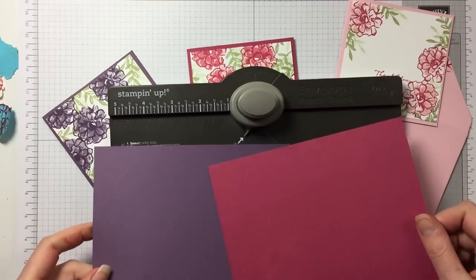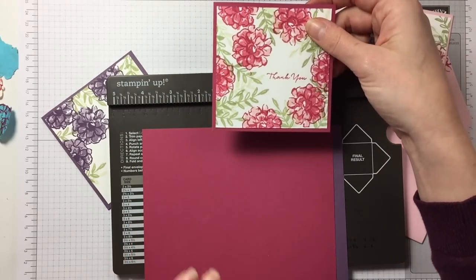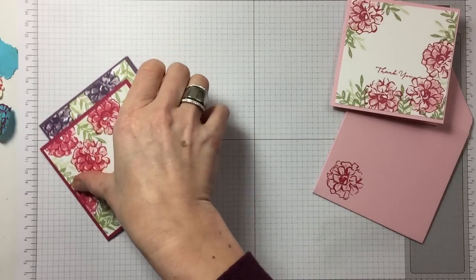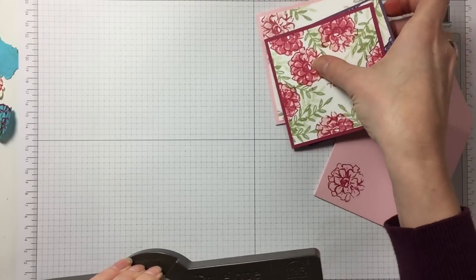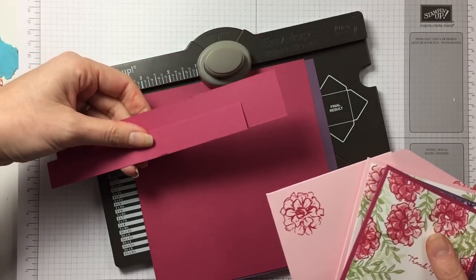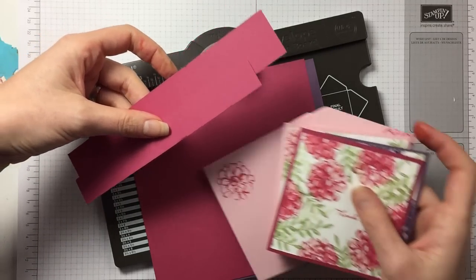So you can actually make a 4x4 card and the envelope from one sheet of A4 cardstock, and I think that's brilliant. You also have a tiny bit left — this is the amount you have left — and I'm sure you can think of something to do with it.